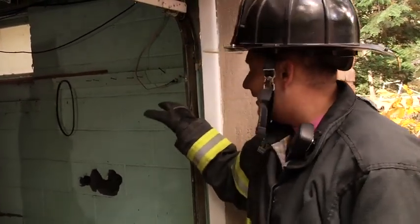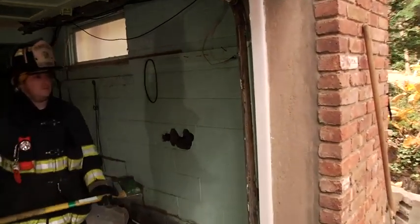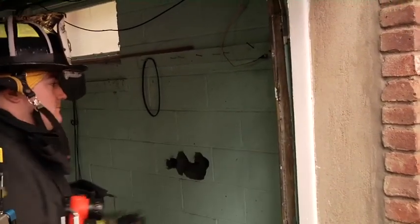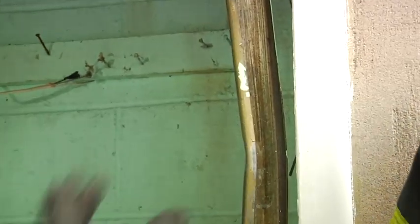The last method is to take a striking tool — whether it's a flathead axe, halogen tool, or a maul — and hit the track, crushing it in and preventing the door from coming down. The firefighter just took the butt end of the flathead axe and hit this, crushing that in and preventing this door from coming down on firefighters working inside the building.